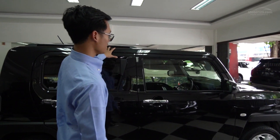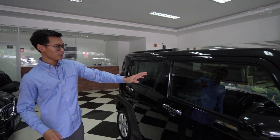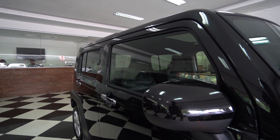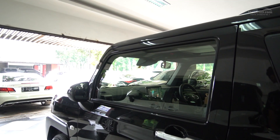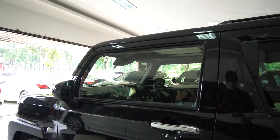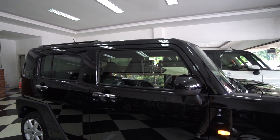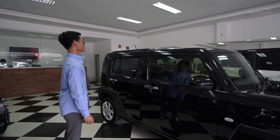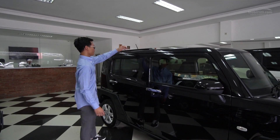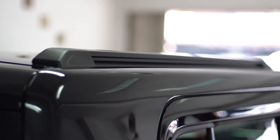Kalau teman-teman perhatiin, kenapa sih kebanyakan mobil-mobil CBU itu kaca depannya sama kaca belakangnya belang - depannya bening, belakangnya hitam? Ini bukan kaca film, ini memang dari sananya, karena dibuat untuk alasan keamanan - jadi depan memang harus bening. Meskipun Keikar, dia tetap dikasih roof rail, dan ini roof rail beneran ya, bahannya bener-bener metal.